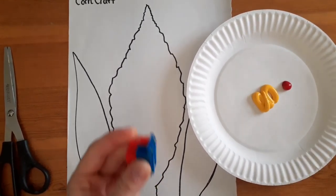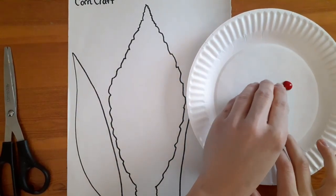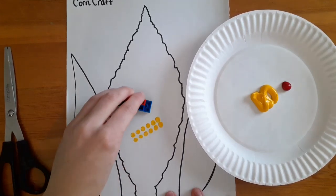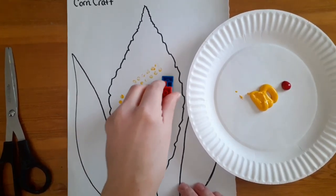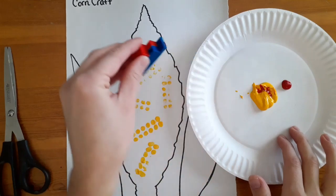So we're gonna take our Lego block and we're going to lightly dip it into our yellow paint. Then we're going to press it onto the paper. We're gonna keep doing that and then we get to mix the red with the yellow.